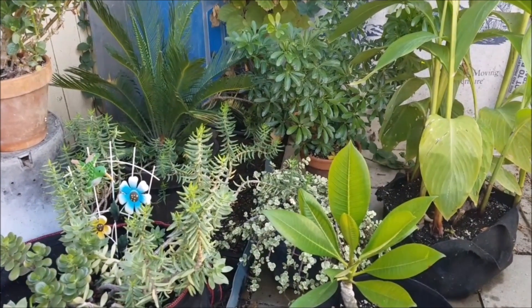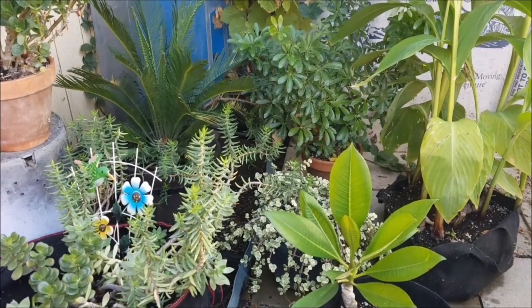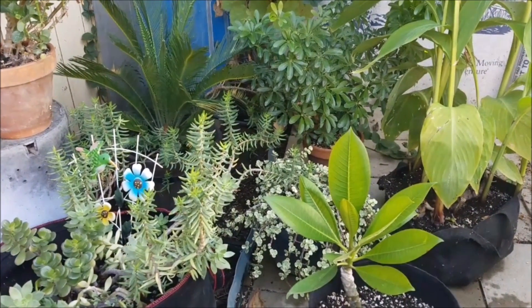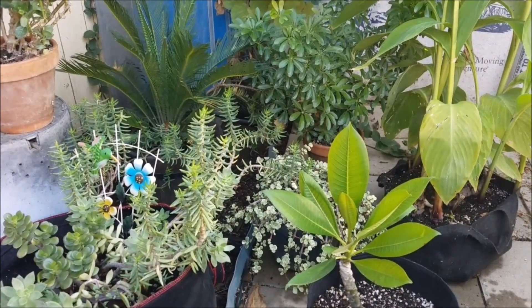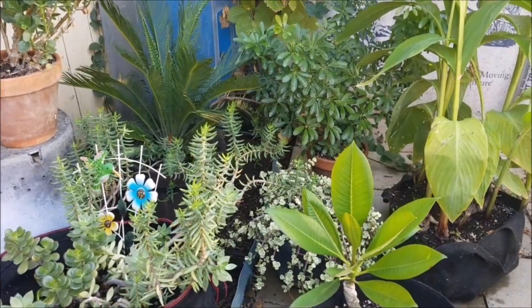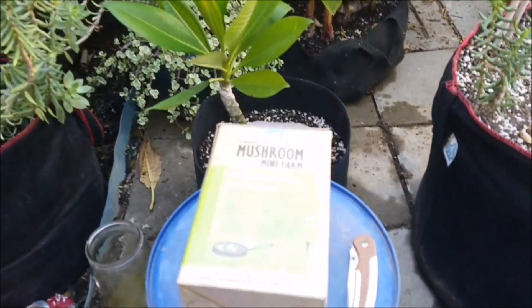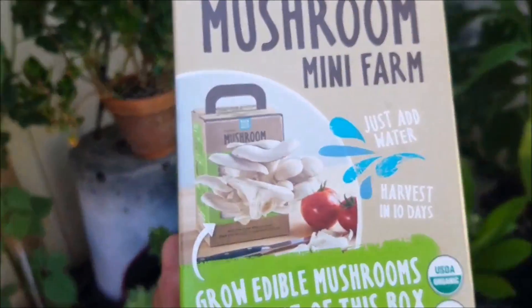What is up YouTube? This is your friendly Central Valley Gardener coming to you with a new video today. I'm going to try using the Dual Cam on my Samsung and capturing some footage of a little project that I found at the local grocery store — the Mushroom Mini Farm.